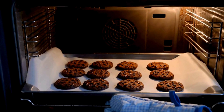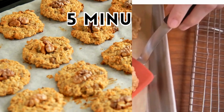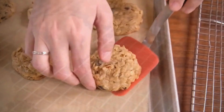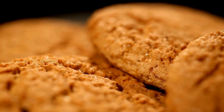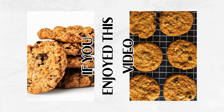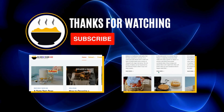Step eight: let the cookies cool on the cookie sheet for five minutes, then transfer them to a cooling rack to cool completely. Voila! Congratulations, you have just whipped up the tastiest batch of oatmeal cookies ever. That's a wrap for today, friends. If you enjoyed this video, please show some love by liking this video and subscribing to our channel for more awesome recipes.